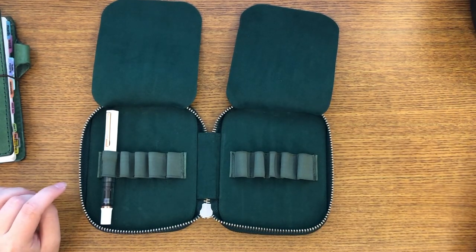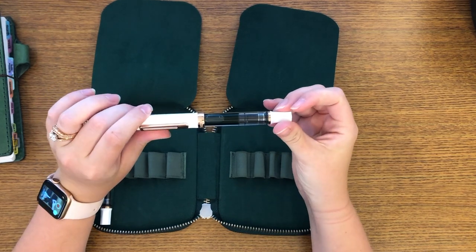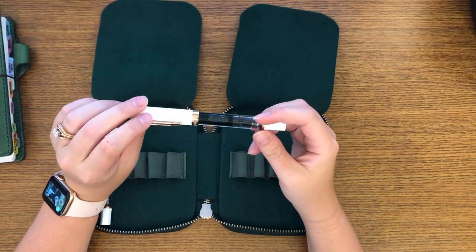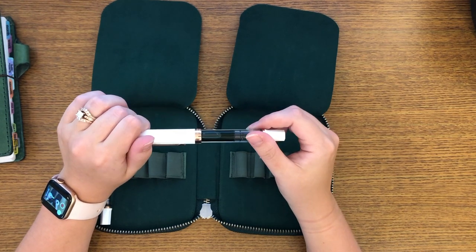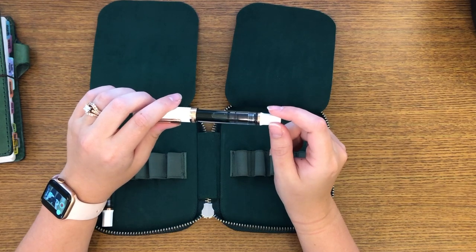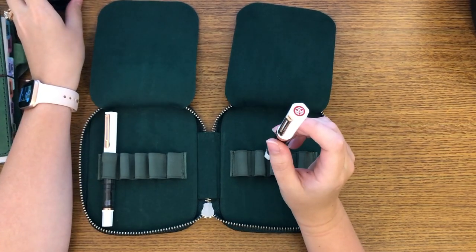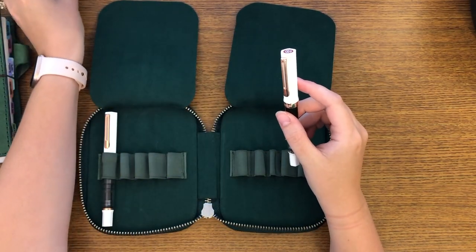So here is the TWSBI that you saw in my One Book July video. This is the Eco in a 1.1 stub and I did ink it with Sailor Ha Ha after that video. And I wrote with it for a little bit to see how I liked it, and I'm kind of on the fence. It's a little bit of a dry ink, so it doesn't come out as wet as I would like it to, but it is a beautiful ink. So after this I'm going to show you how I ink my TWSBIs and compare with Lamy Azurite, because I was kind of on the fence between Sailor Ha Ha or Lamy Azurite.